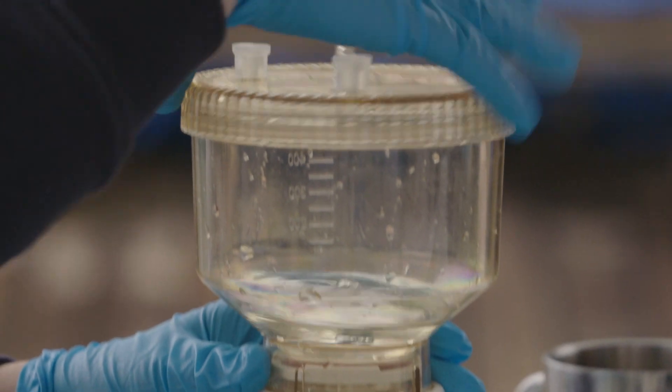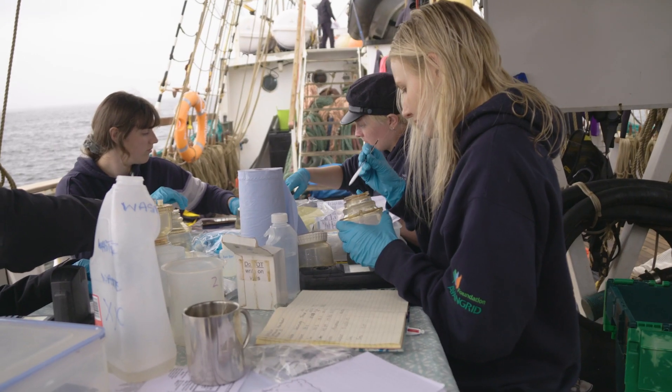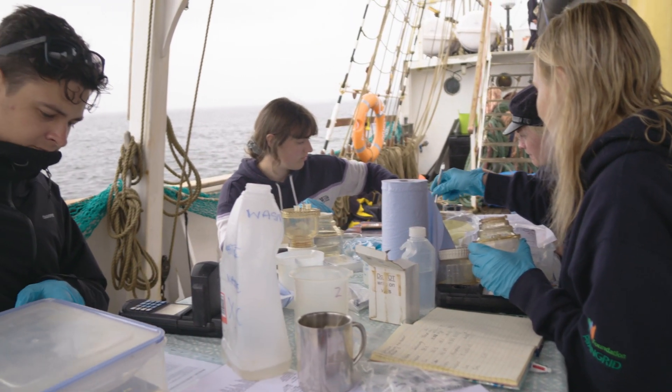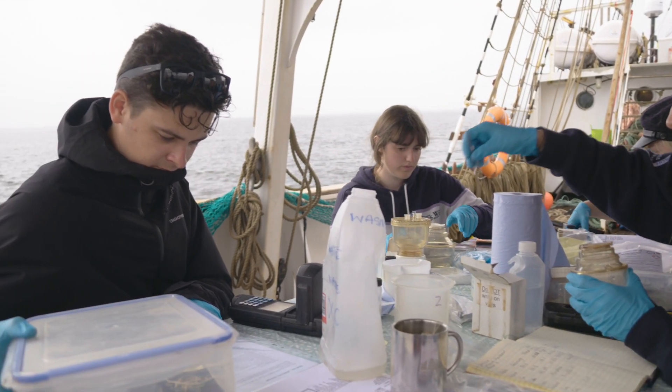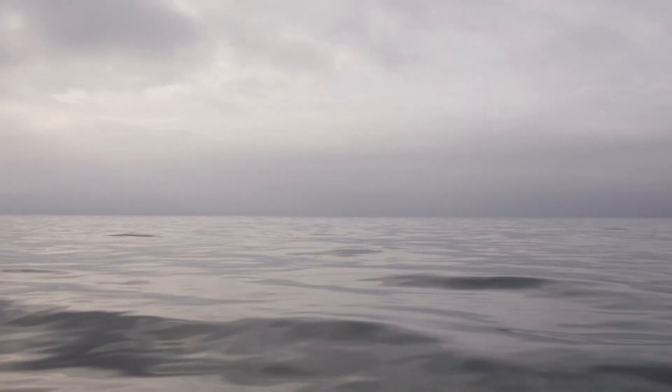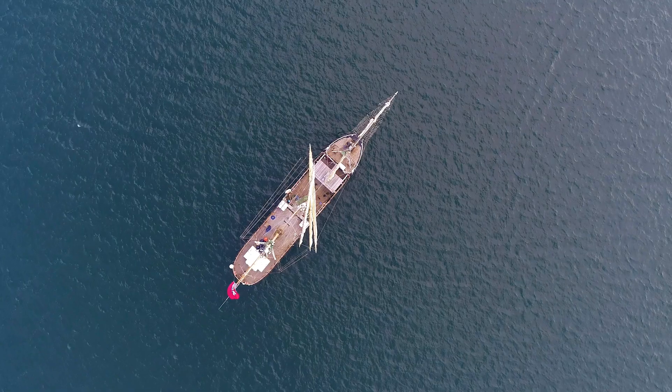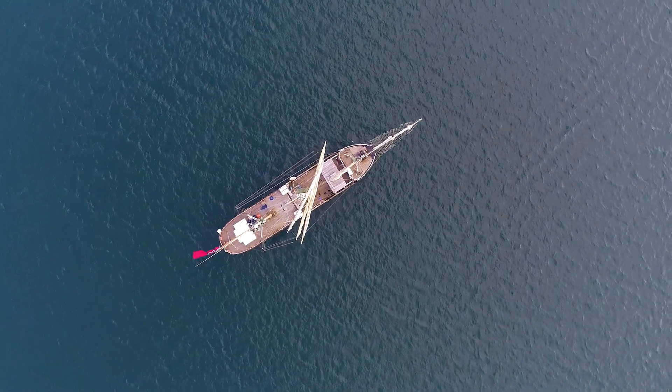It's alarming to consider the reality that we have found this amount of plastic in just a few litres of seawater. Just imagine the scale of this problem across the world's oceans and the millions of tonnes of plastic that pollute the planet's waters. What are the long-term impacts on marine life around the globe?